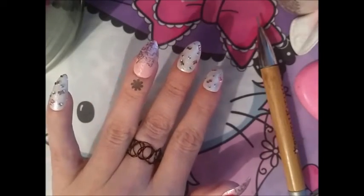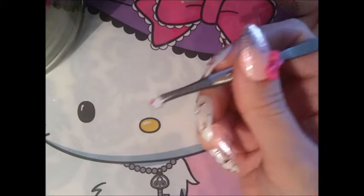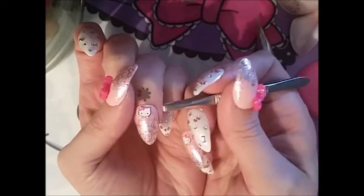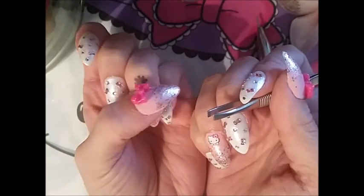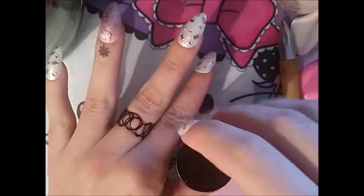The final step is to add a little sticker. I've got these Hello Kitty stickers that I just got off eBay. I'm using my tweezers for this — just getting a little head and trying to place it on there as straight as possible. Then getting my top coat again and sealing it in.